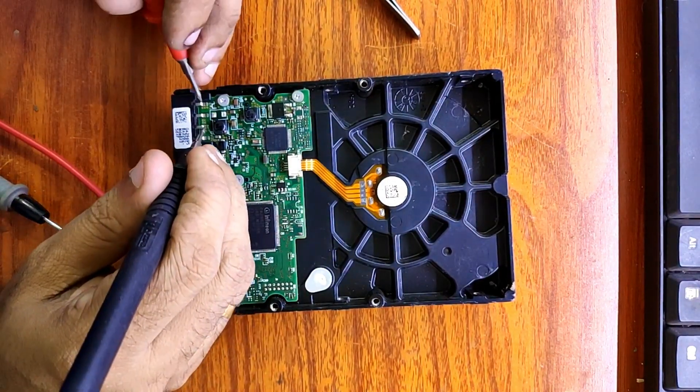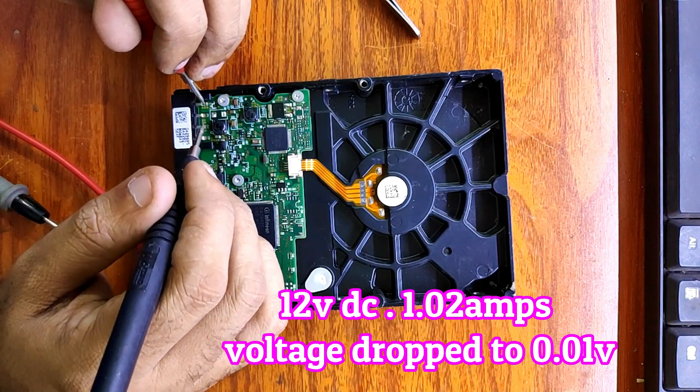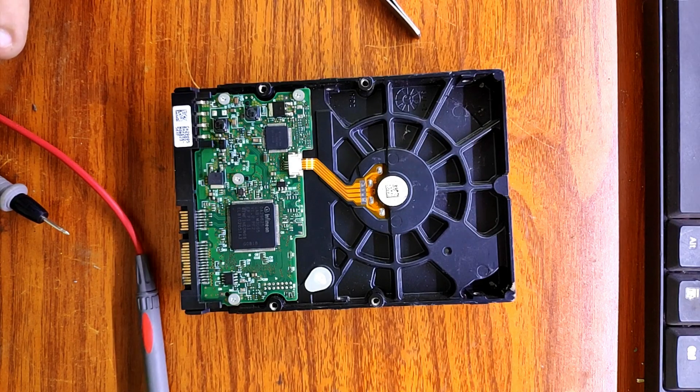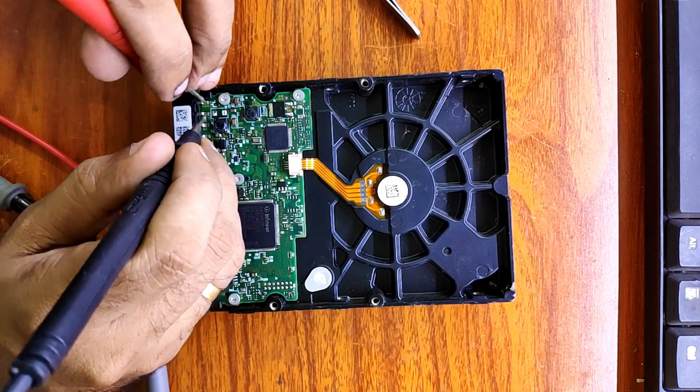I limited the amps on the DC power supply to 1 amp. It showed me 102 amps with the 12 volt power rail, and the voltage dropped to 0.01 volts on the DC power supply. That means the 12 volt power rail is shorted to ground, and the shorted component is taking 102 amps — it has to be very hot.